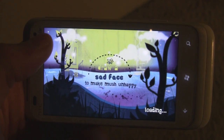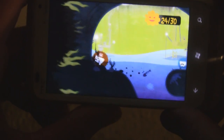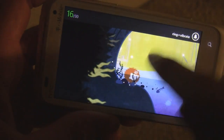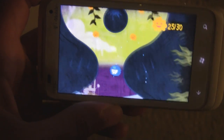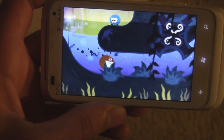But the gameplay in my opinion is severely lacking. The pacing is really slow and the controls become really frustrating. How you control this game is: to float the character, you draw a smiley face and he'll float up, and then to make him sink you draw a sad face, and to make him go back to normal you just draw a line.